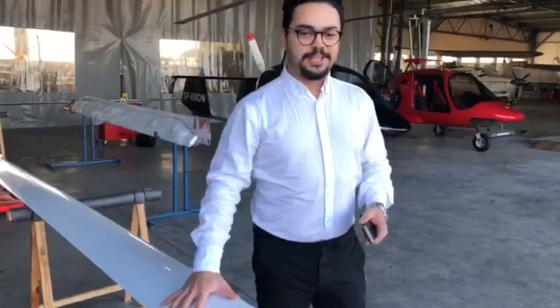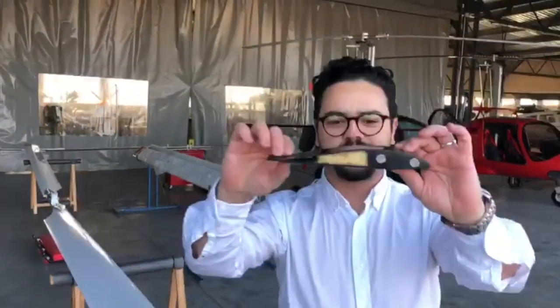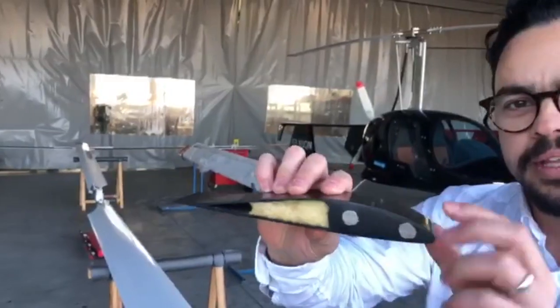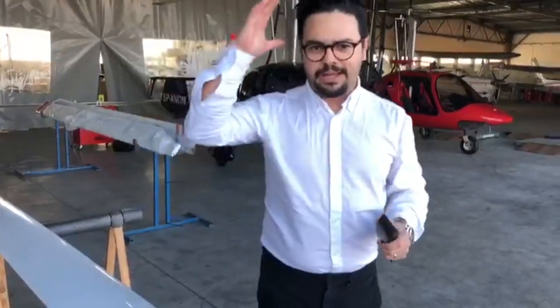This bad boy right here is made in one piece — it's monolithic. We don't have that sandwich construction. You can see this is a small cut — it's one piece, very strong. They use the same matrix to build both blades, so using the same matrix makes them exactly equal — they are completely equal.